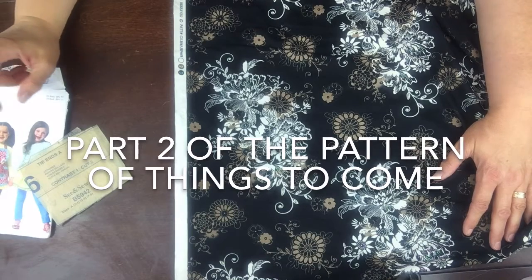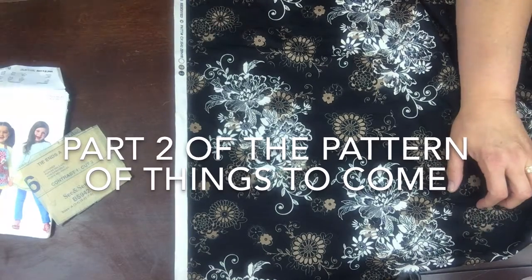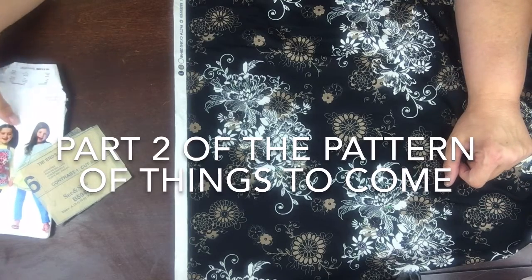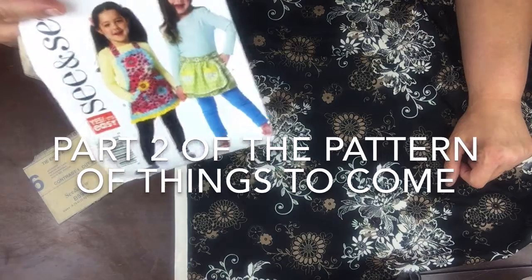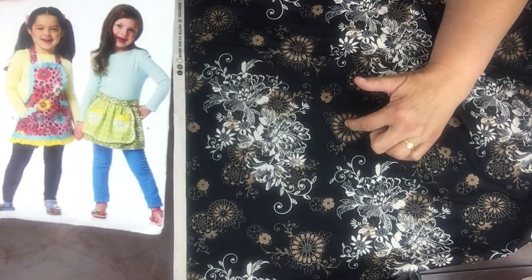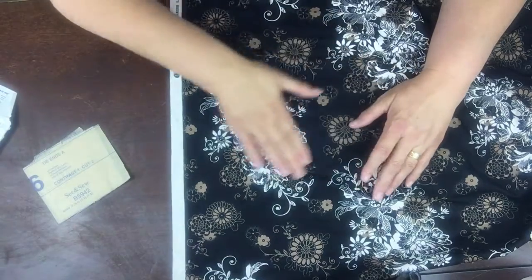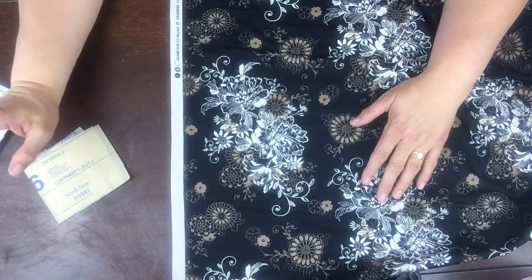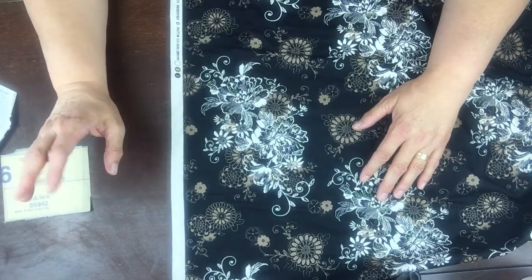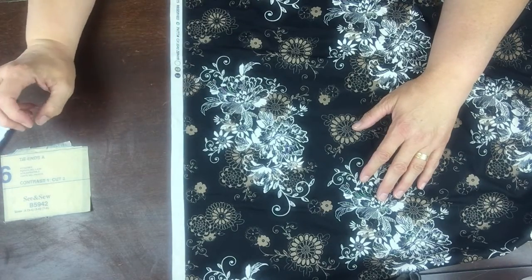Continuing on with our sewing series, let's say you have found the fabric you would like to use. I'm going to be making a lap apron — not with this material, this is just the material that my daughter had. I'm not ready to cut out my apron and I haven't chosen my fabric, but just for explanation I am going to use hers as an example.